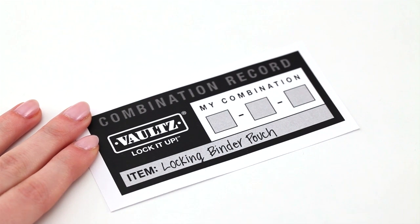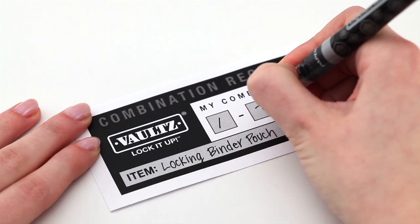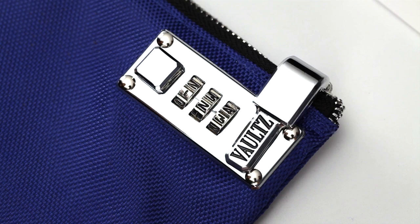At this point, we recommend you write your combination down on the record form that's included and keep it in a safe place. Once you lock it, you can only open it with your combination. Your personal combination is now set.